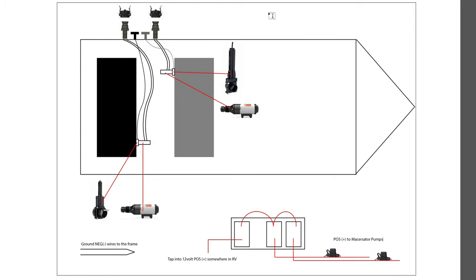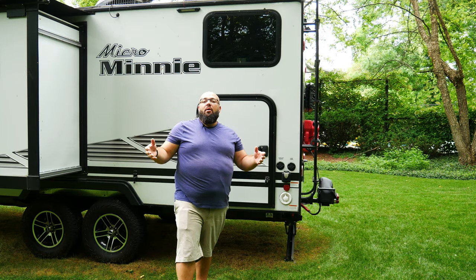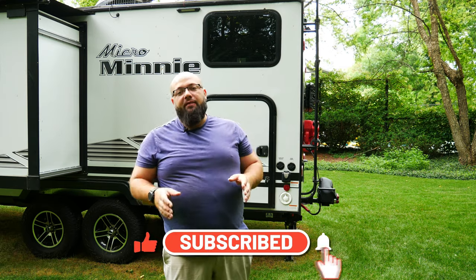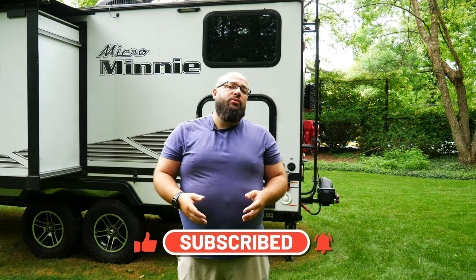All these products are listed down in the description below. This system has been tried and true — it is perfect. All the products I've used are listed down below if you want to tackle this project yourself. Thanks a lot for tuning in. Let me know in the comments below what you'd like to see next on my RV mods. Until next time, be sure to like, subscribe, and I'll see you then.